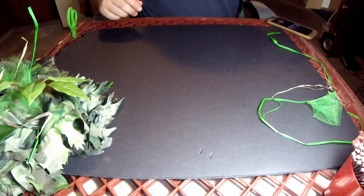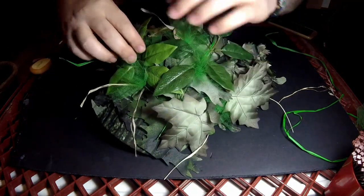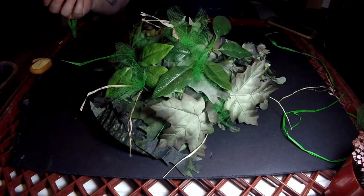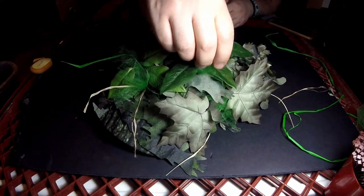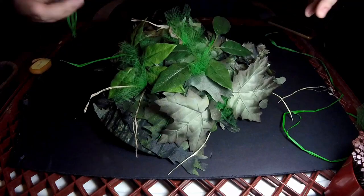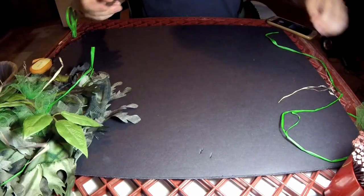Hi guys, Pegan here. Today I'm going to show you how to create a bud-like garnish out of either tulle mesh or halo screen. This process works for either — it's kind of whatever you prefer to use. I think halo screen looks a little bit better and is a little more expensive, but tulle mesh on a budget works as well.